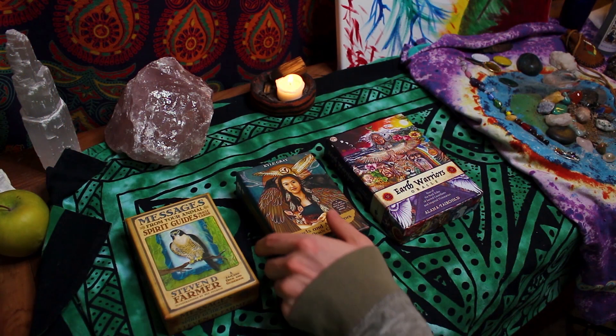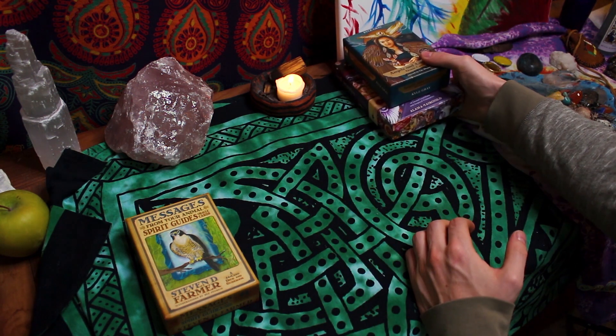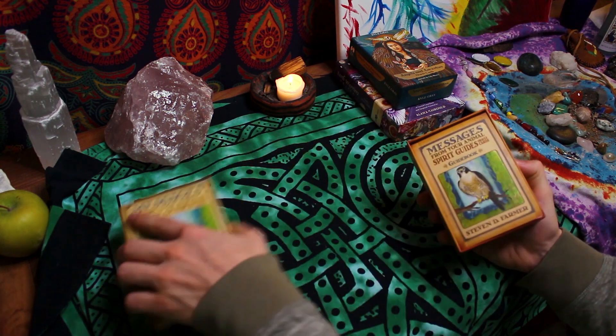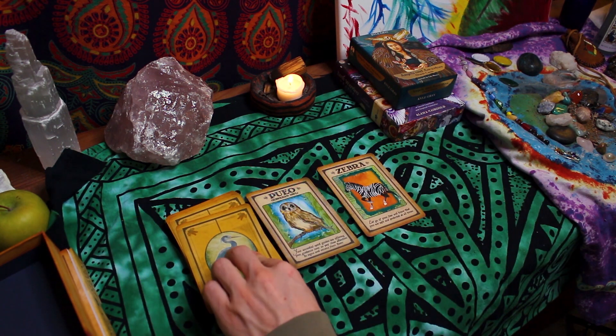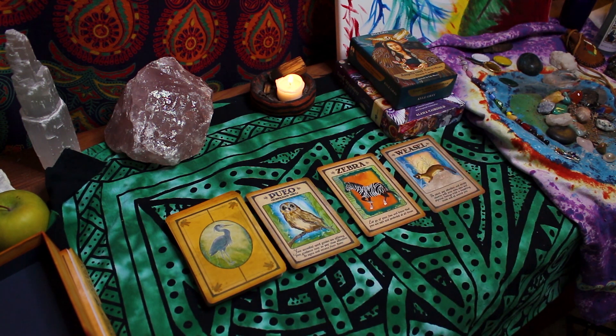The most important thing at first is getting a deck that you want to work with, because you want it to be fun. You want to work with something that you enjoy. So pick out a deck that you like the art on, or you like the message, or something — some part of it resonates with you — and start to use that deck.